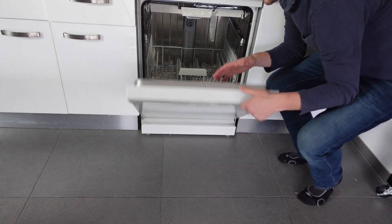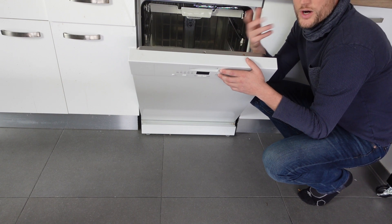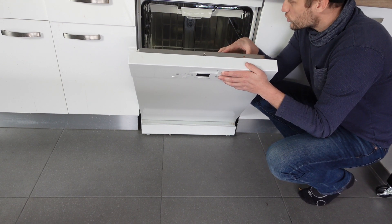Hey everybody, this is a quick video in case you have an IKEA brand dishwasher and you're getting an E12 error.